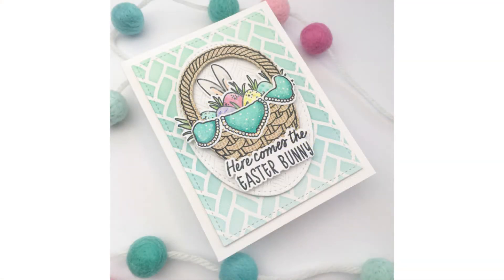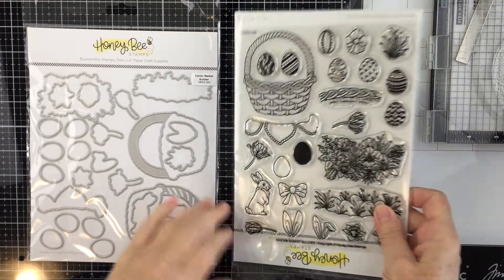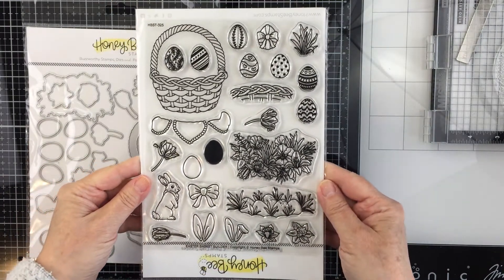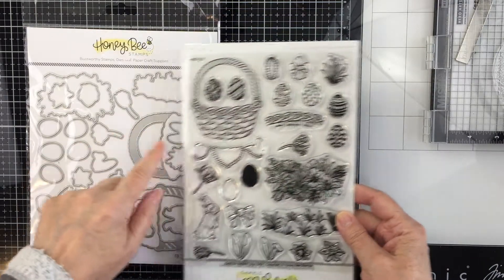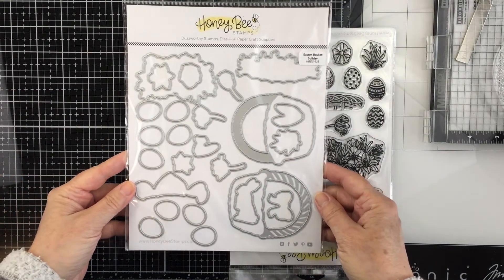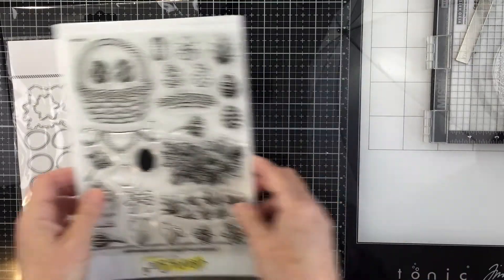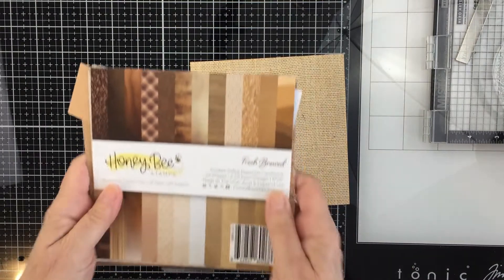Hey everyone, it's Mari. I'm back again today for Honeybee Stamps — happy Easter! I'm going to be creating an Easter-themed card using the Easter Basket Builder stamps and coordinating Honey Cuts. This is a beautiful stamp set full of different images you can stamp and die cut for your basket, including bunny ears, florals, and Easter eggs. In true Honeybee style, there's a coordinating Honey Cut die set that cuts out all the little bits, which is extremely helpful.